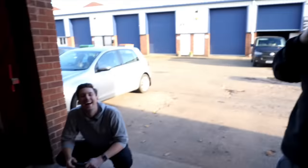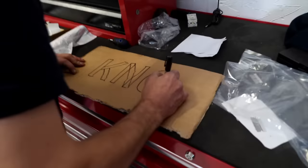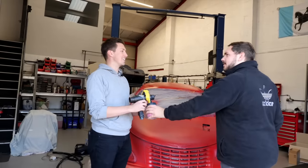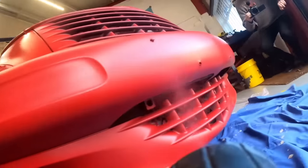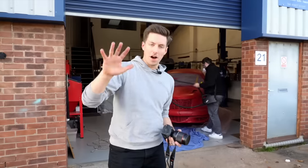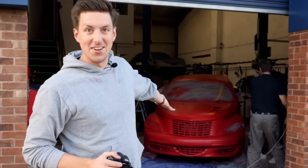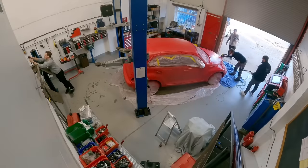While we waited for another coat to dry, Richard and I hatched a plan to see how peelable this dip really is. We're on our fifth coat of primer and this is the third coat of red - it's looking really good. It's not easy, especially when it's red and you're painting it red.